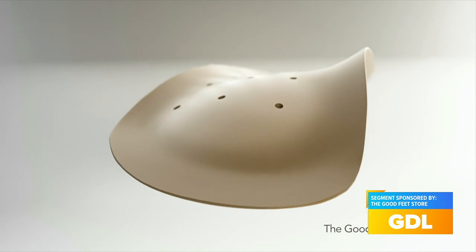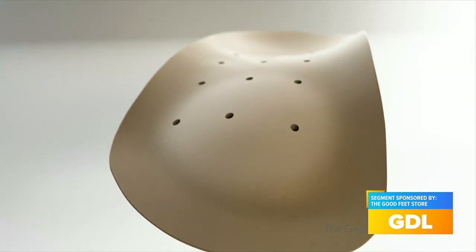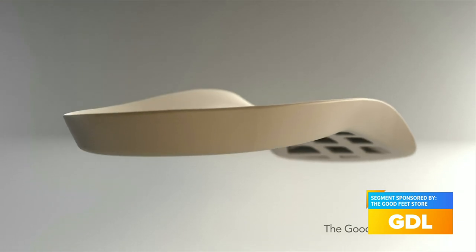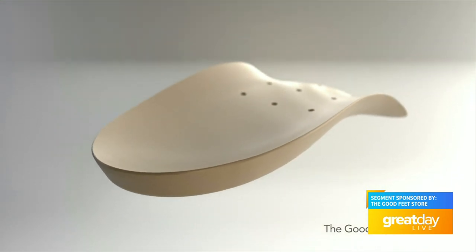You can wear them in every single one of your shoes — you can move them from your wedges, your tennis shoes, your running shoes, your flip-flops, anything. What makes us different is that we actually take the time to learn about what your life is like so we can fit you for the right arch supports. And then it's a lifetime warranty. Should your foot change — which we're hoping it does once you wear our arch supports, as your foot is growing into where it should be — we can always change those up.